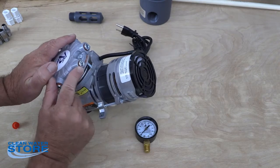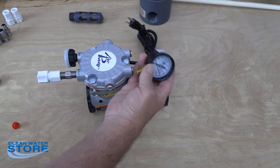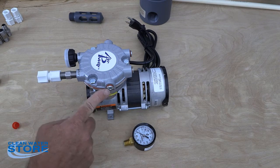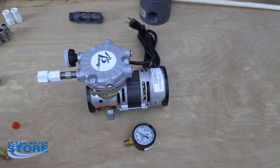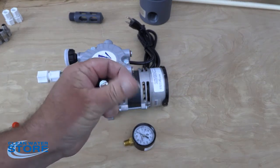You're going to remove this little hex head plug here, and again using thread tape go ahead and install your pressure gauge — up or to the side depending on how you're going to mount it. You're going to want to remove this plug as well, and that's where you're going to go ahead and install your flow control regulator.